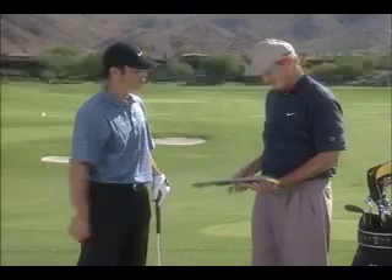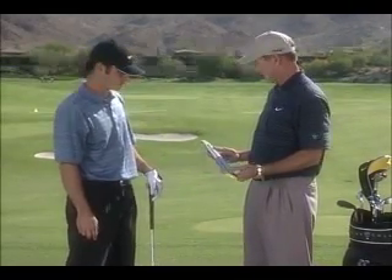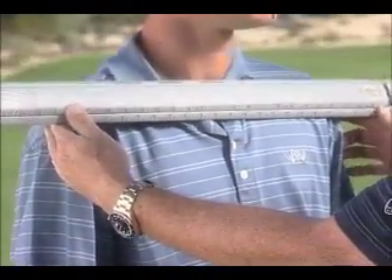Now I'm going to give you an example of how to personalize the StanceMinder just for you. Joining me today is Matt, and we're going to personalize the StanceMinder just for him. The first thing we're going to do is take the width of his shoulders. With a yardstick right here on the StanceMinder, measuring to the outside of the shoulders, we've got 19 inches — that's going to be the foot position.